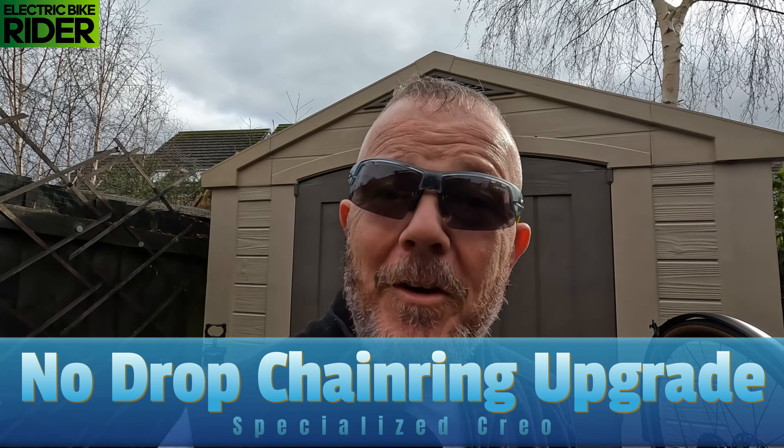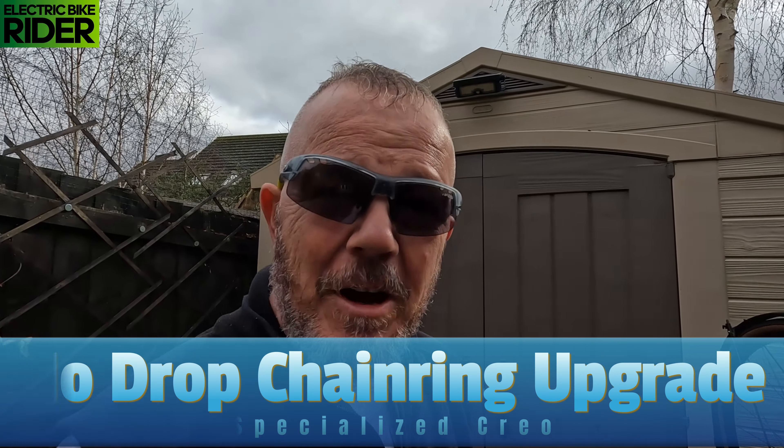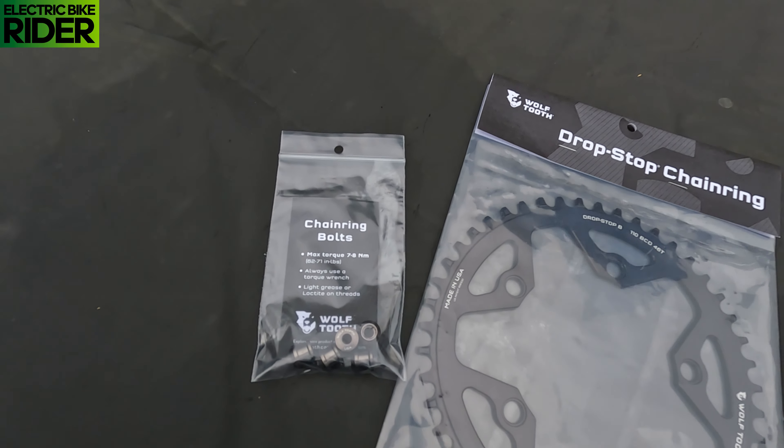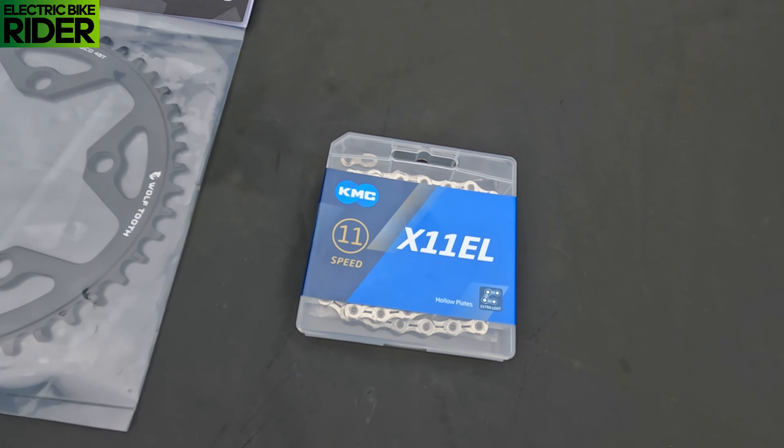Hi guys, welcome back to the vlog. Today I'm doing a bit of an upgrade to the Creel, so always a good day when you're doing an upgrade. I'm upgrading the chain ring and replacing the chain as it's quite worn. I've purchased the Wolf Tooth Drop Stop Chain Ring and Chain Ring Bolts, and I'll also be replacing the chain.